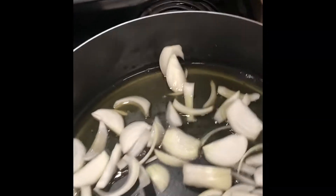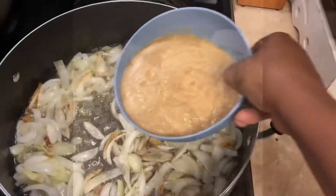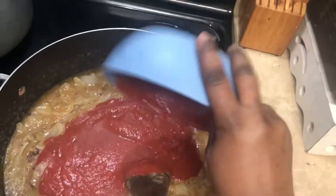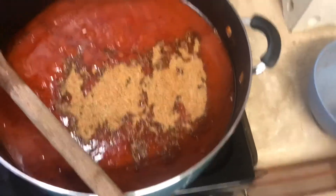I add my onions to my heat and oil and let it fry for 5 minutes. Then I add my blended garlic, onion, and ginger and let it fry for 10 minutes. Then I add my sweet tomatoes and let it cook for 15 minutes. Then I add my Miss Elfie special seasoning to spice it up.